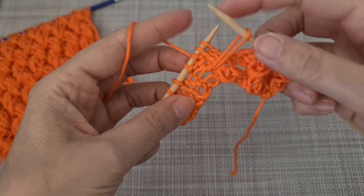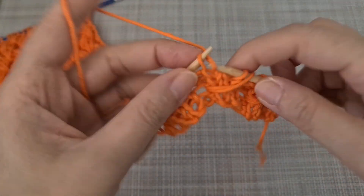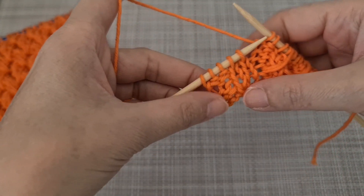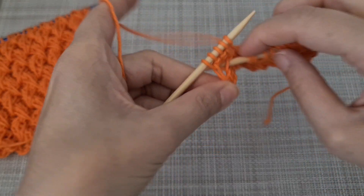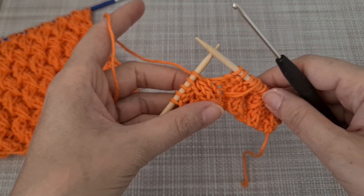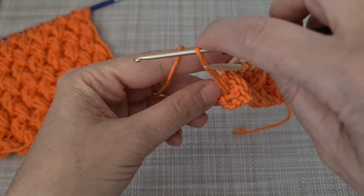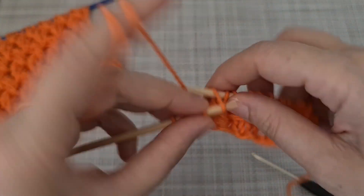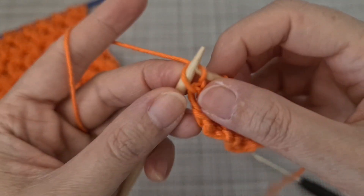I grab the yarn and then knit two, purl two. For the last one: one, two, three — set my hook, grab the yarn. If it's not easy, you can usually use one needle to set the hook and grab the yarn. Then knit two, purl two, purl two for the last one as the edge.